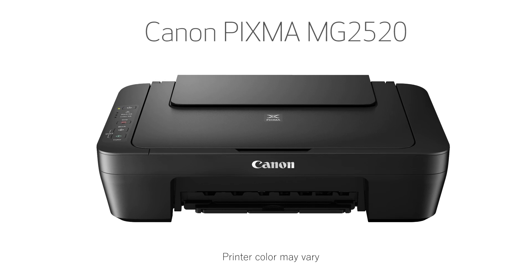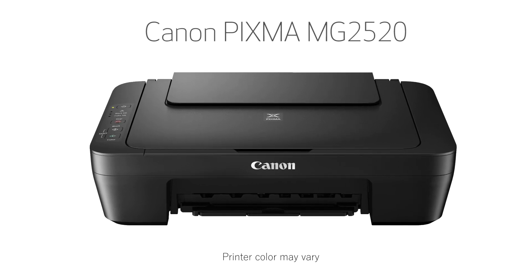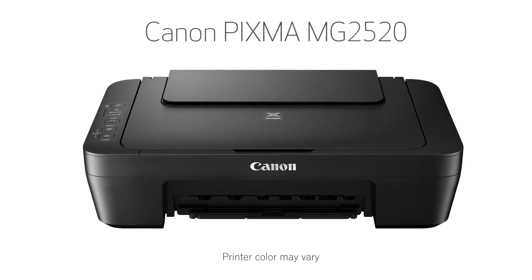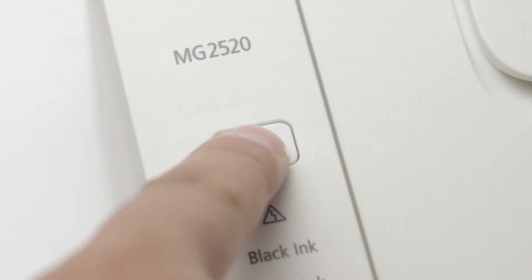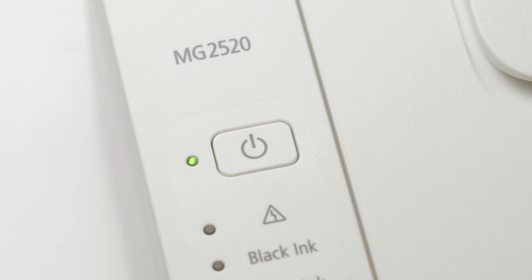In this video we'll cover how to set up your Canon PIXMA printer on a Windows computer using a USB cable. Let's get started. First, make sure your printer is plugged in and turned on. The green light next to the power button will be lit when the printer is on.